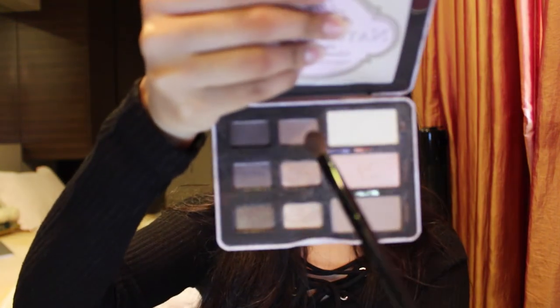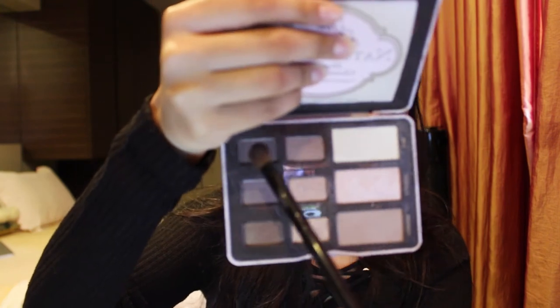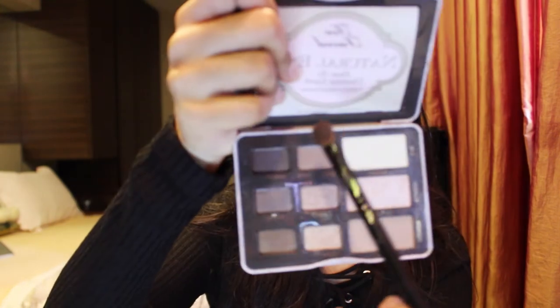Then taking the same crease brush, I run it down my crease just to make sure everything is blended. To give my eyes a bit more depth, I take the shades Cashew and Sexpresso, mix them, and apply on my Masami Shouko 210 brush — this goes just slightly on the outer third of my eye.